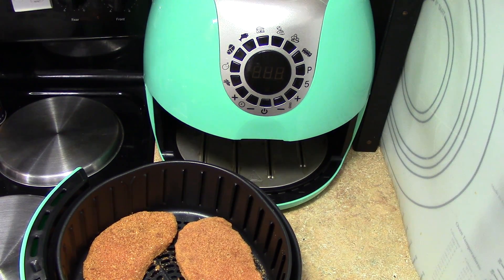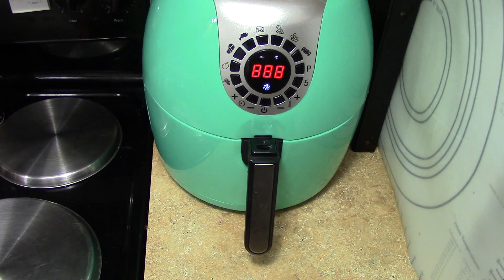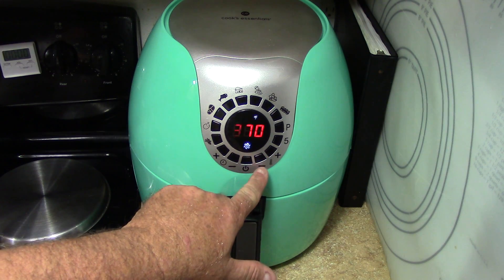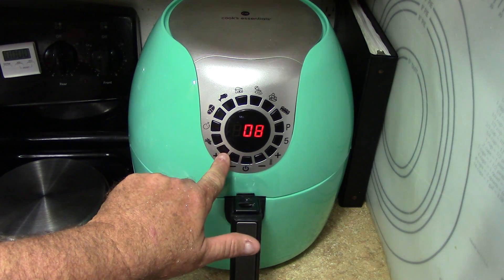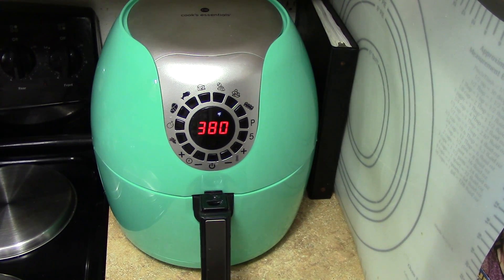All right, so we don't need any oil or anything — no grease, none of that stuff. Put them in here at 380 for eight minutes and we're gonna flip them. Then cook them another eight minutes and they'll be done.